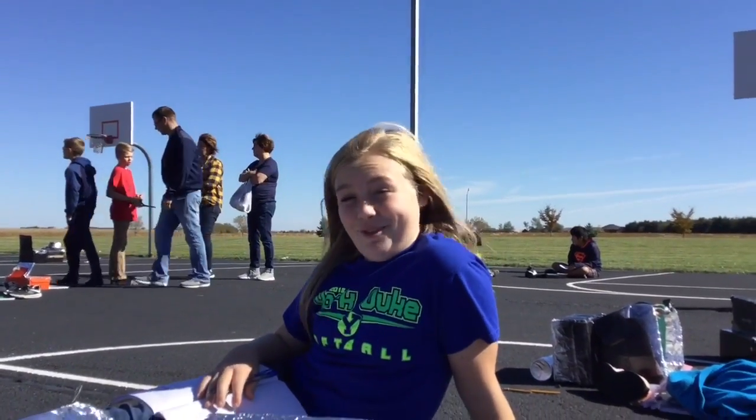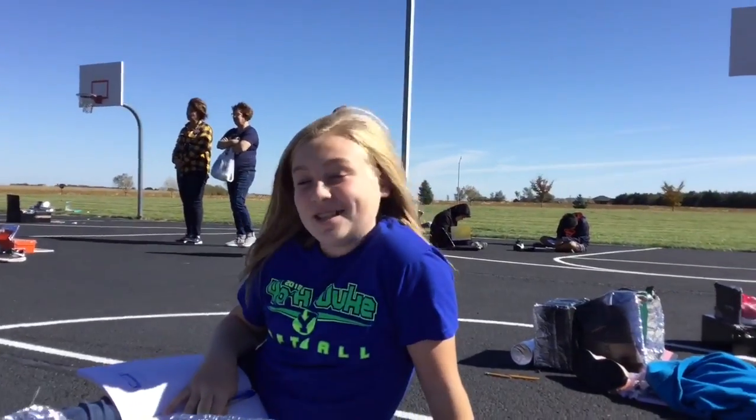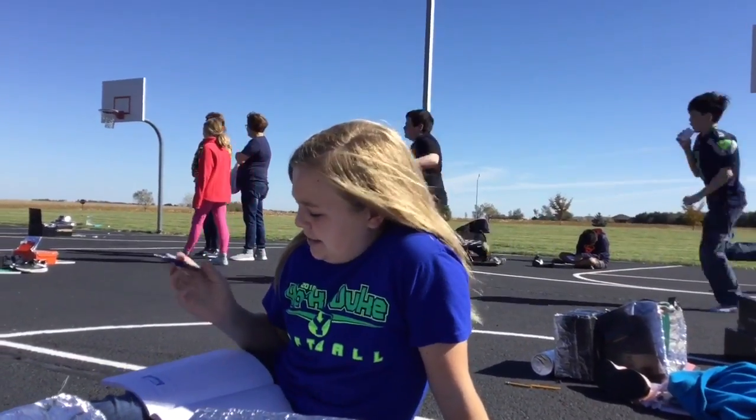Hey, I'm Lauren on Martha's channel and I'm Zoe. It's solar oven day today. It's the 19th of October.